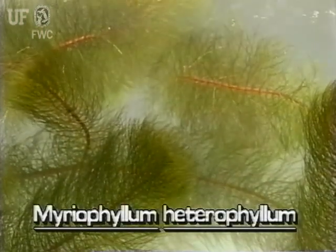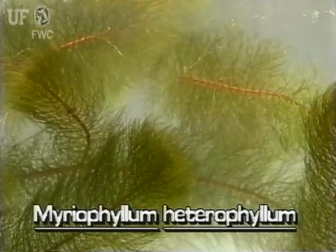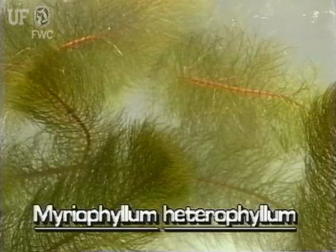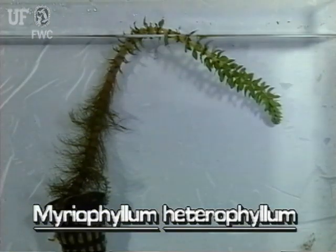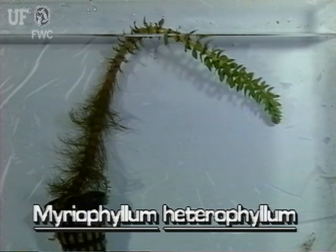Variable leaf milfoil stems are reddish, somewhat stout, and may be several feet long. As its name implies, variable leaf milfoil has more than one leaf form — a submersed form and an emersed form.